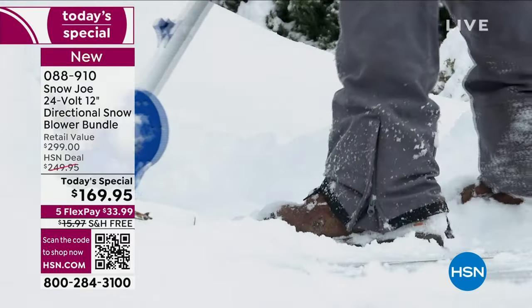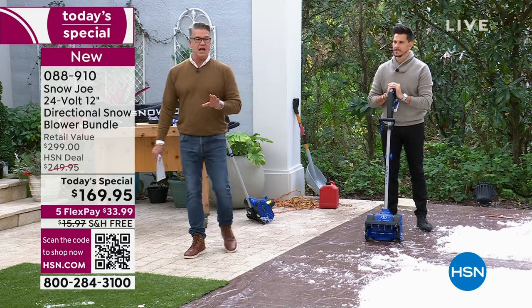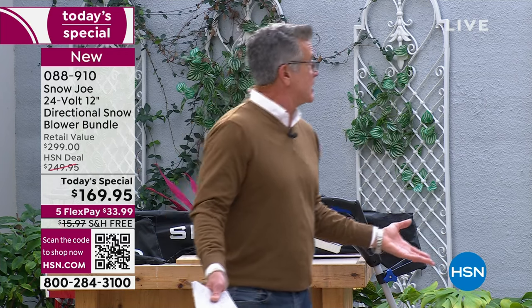You can take $40 off the price and make it $129.95 with free shipping and handling. Do not wait on this. If you're buying this as a gift for somebody, it's the best gift you can give because you're saying I don't want you outside shoveling — I want you to take care of yourself. This weighs about what one of our Dyson stick vacuums weighs — around 10 to 12 pounds.